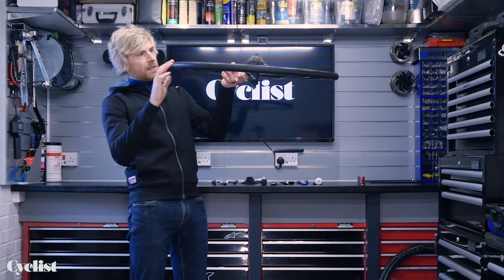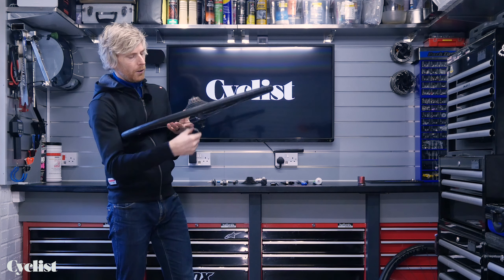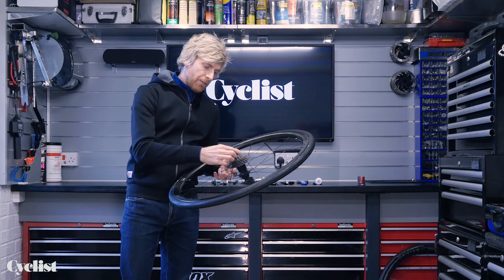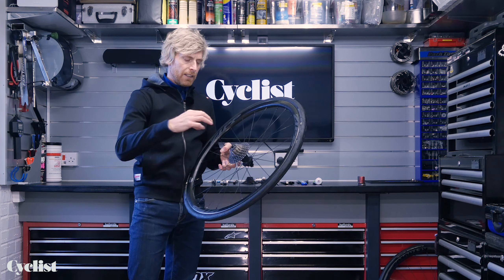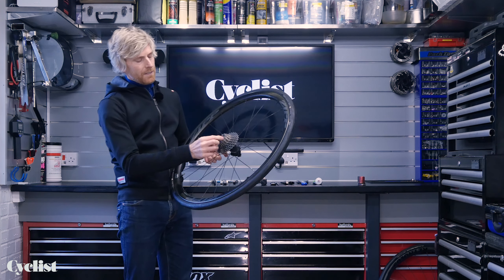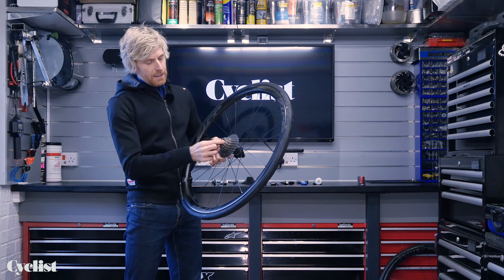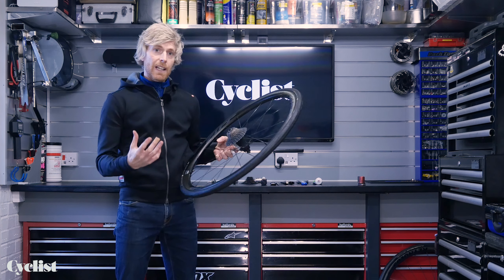With all the sprockets on — this is an 11-speed Shimano cassette — the last thing to do is the lock ring. I like to put the lock ring on using just finger-tight to begin with, because these are made of aluminium and quite easy to damage — you can cross-thread them too. Using just your fingers means you can feel and engage the thread correctly. You'll find the back side of the lock ring is knurled, which stops vibration from causing it to come loose. You'll feel that notched sensation as it starts to tighten — get it to that point, and you're ready to tighten it up properly.